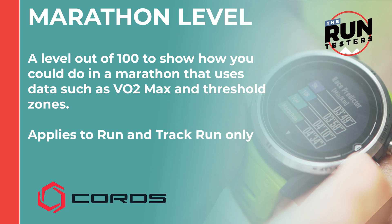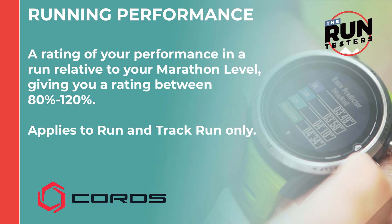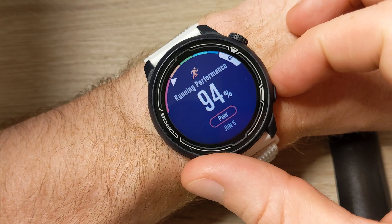Marathon level uses data like your workout history, VO2 max, and threshold zones to rate how well you could do in a flat road marathon. It gives you a predicted time and a level out of 100. Running performance is where your Coros watch rates your performance in a run relative to your marathon level, giving you a rating between 80% and 120% of the marathon level.